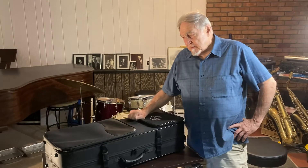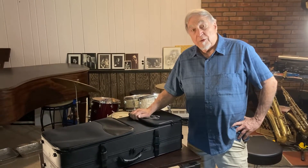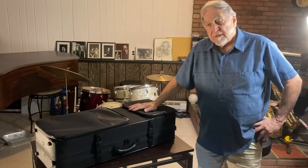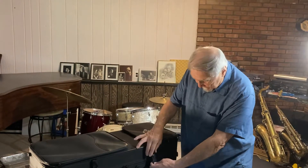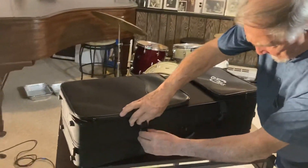Hi, my name is Charlie Krejci. Some people call me the Old Dog. I sell saxophones. My website is olddognewsaxophones.com and today I'd like to show you the GT Sax Red Bronze Tenor, finished up in an antique finish. It comes in a beautiful case with all kinds of snaps and zippers.